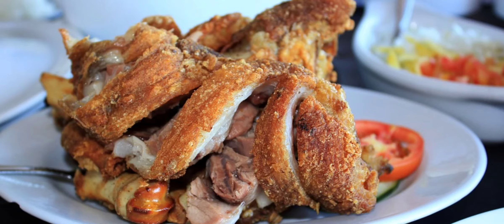So guys, what is the crispy pata? Let's see if it's really crispy in the air fryer. So that's it guys, I'm going to prepare my crispy pata.